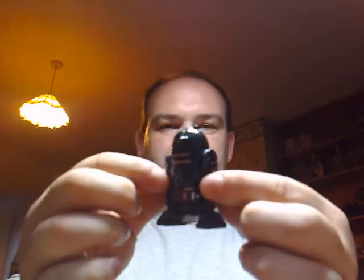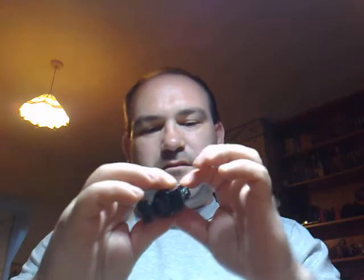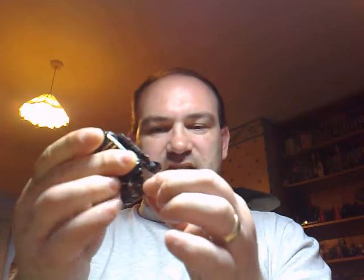Here he is, one of my favourite droids — all black with some beige and silver markings. The head clicks when you turn it, and it's also hinged at the shoulder, hinged at the ankle, and he has a pull-down centre leg.